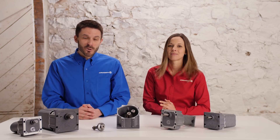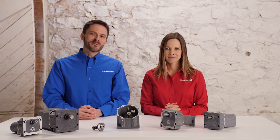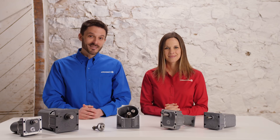Up next in our series on gear motor basics, we'll look at planetary gearboxes. For more information about Groschopp or any of our parallel shaft gear motors, check out our website at www.groschopp.com.